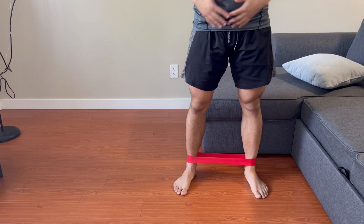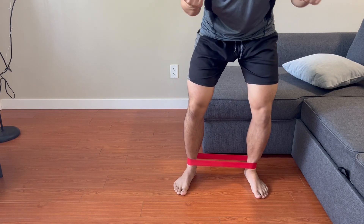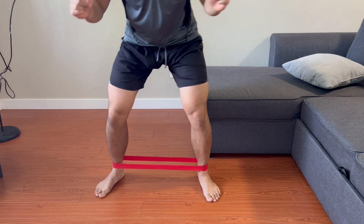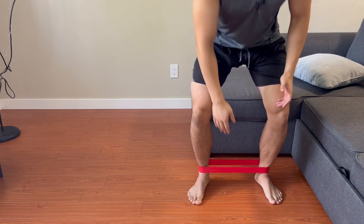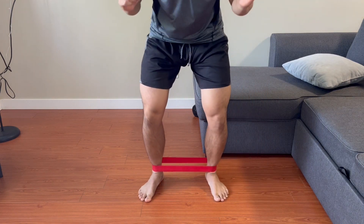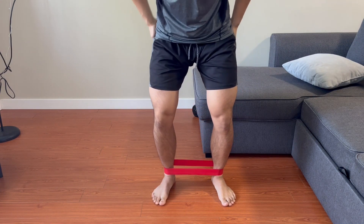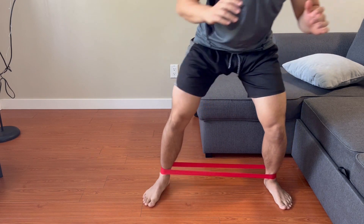Come into a semi-squat position, bent over, two steps to the side — not too big — then two steps to the other side. The whole goal is to stay low and keep tension on the band, taking a half-step left and right. You'll be engaging your glutes and really strengthening those hip muscles that support the knee.